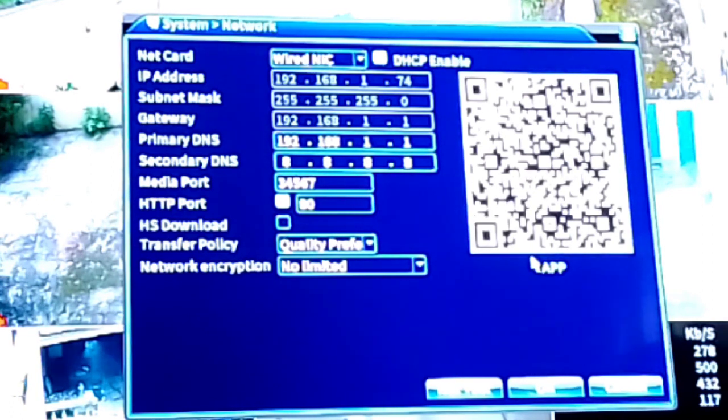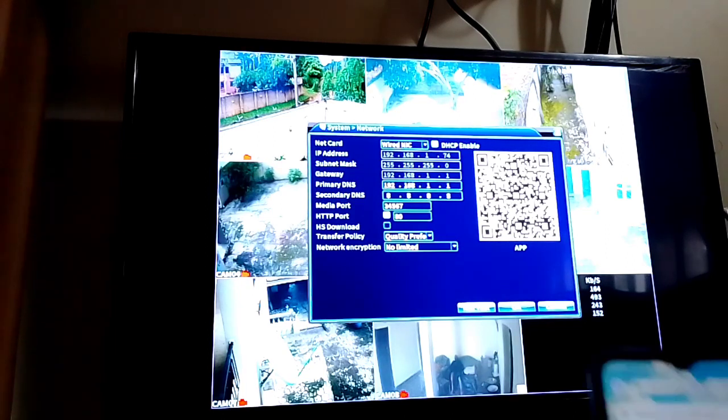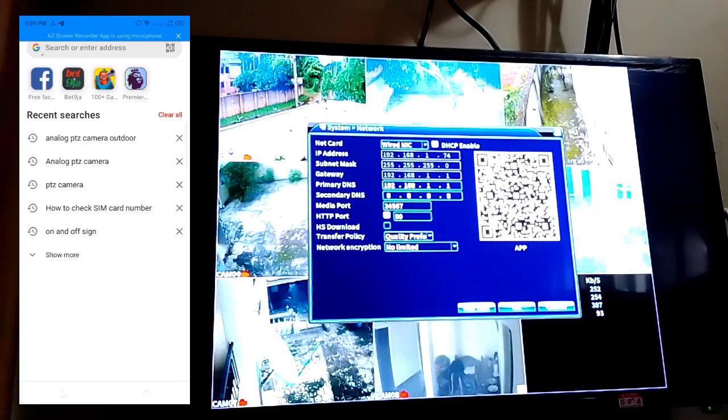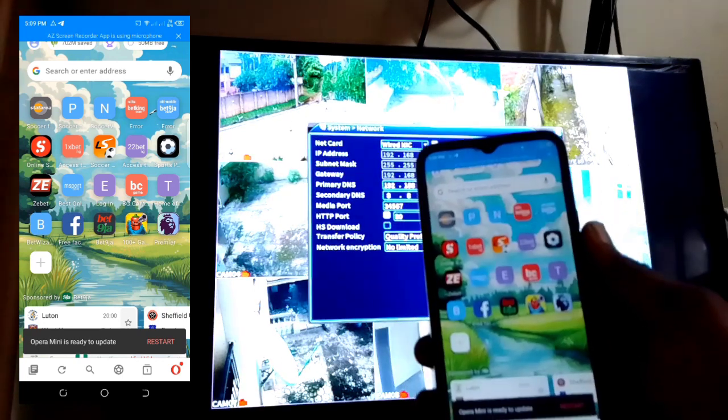Here is the Network section — click on Network. Now here is the app to download for mobile setup on the WIPOCE DVR. With your phone you scan this QR code on the screen. If you don't know the name of the app, open your Opera Mini browser.